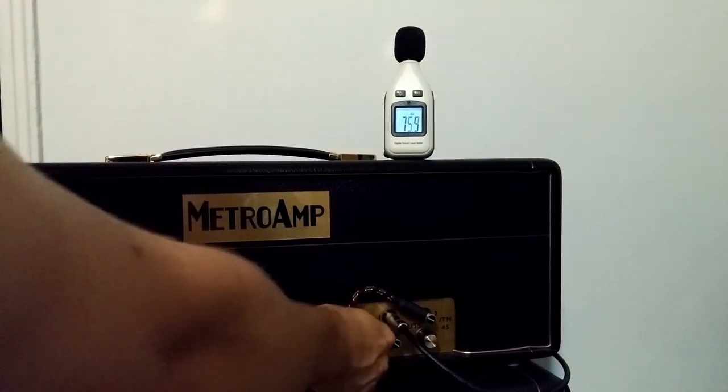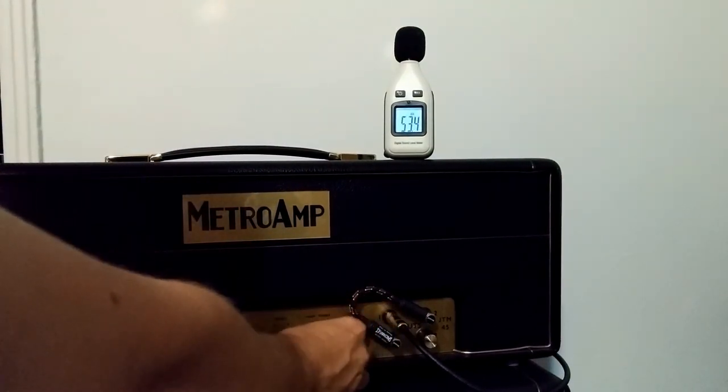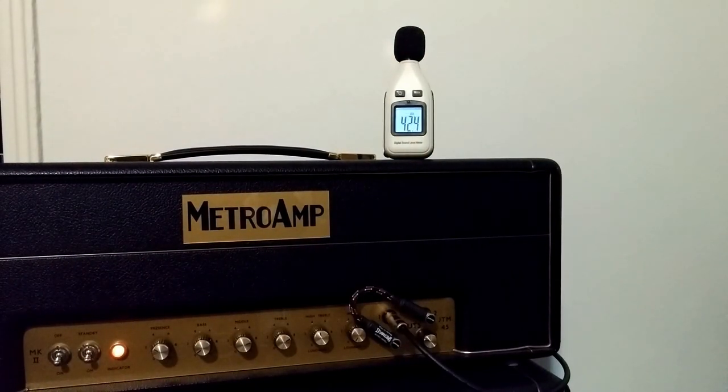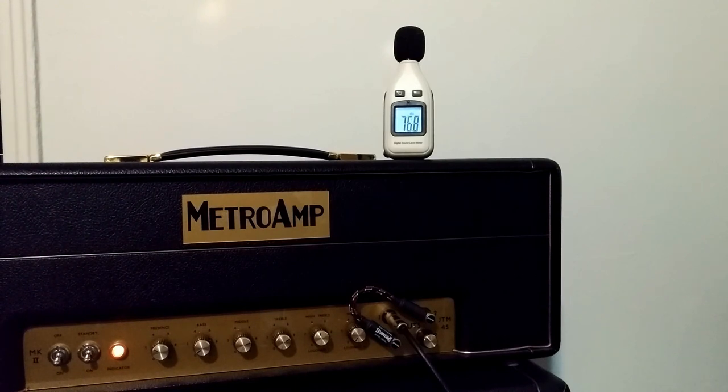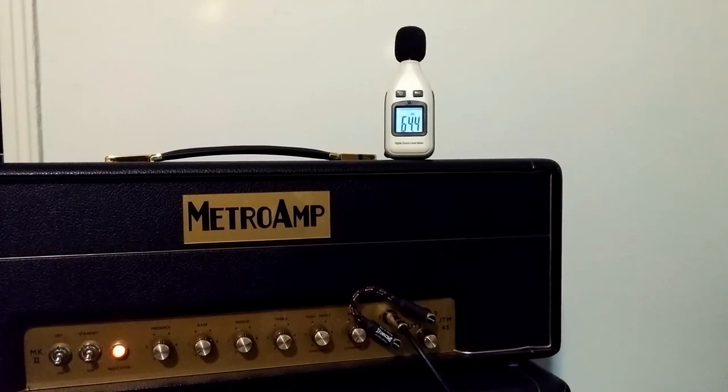If we scale this down, we'll go normal channel none. Now we can go louder because we're not as driven. I'm not trying to play anything in particular, just showing you how well this thing works.